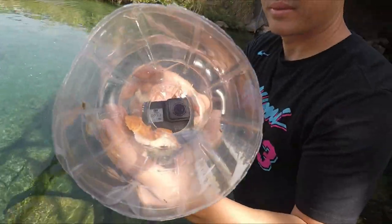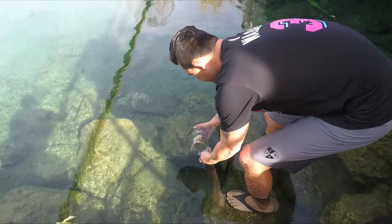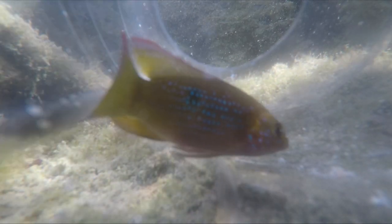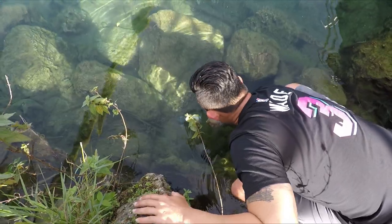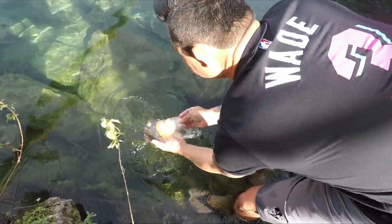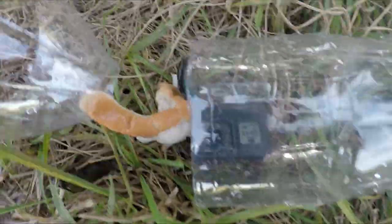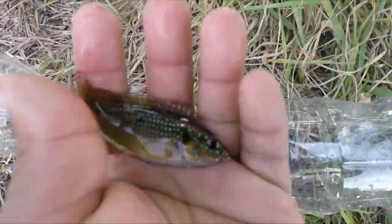Alright guys, so we have a plastic bottle trap with a GoPro mounted inside. Brian's sinking it down — we just dropped it down. Look at that plastic bottle! There's a camera mounted in there so you get the footage. Wow!